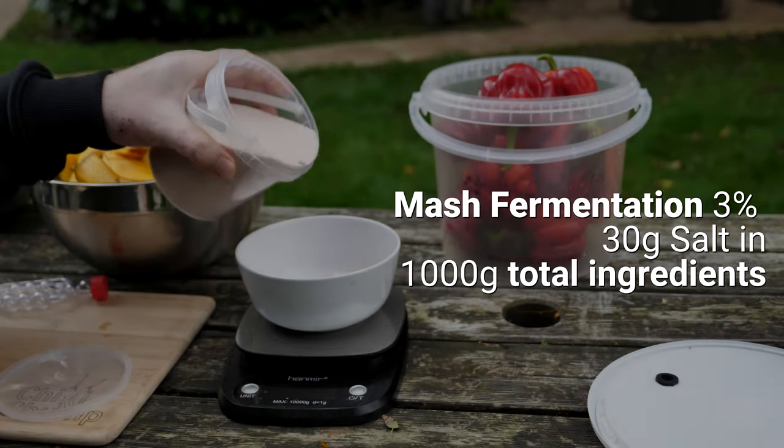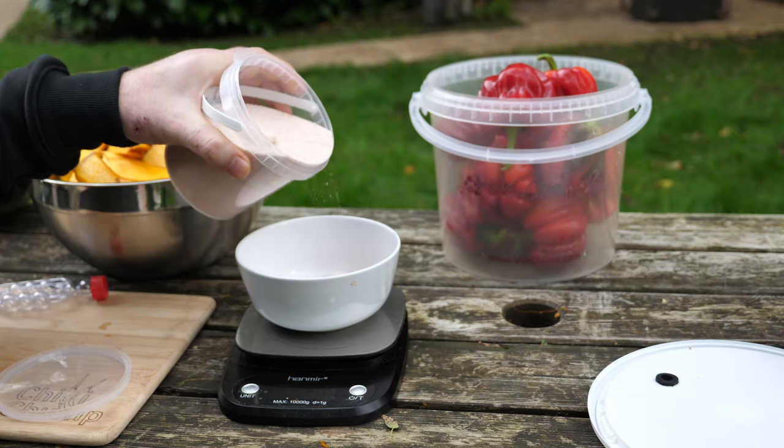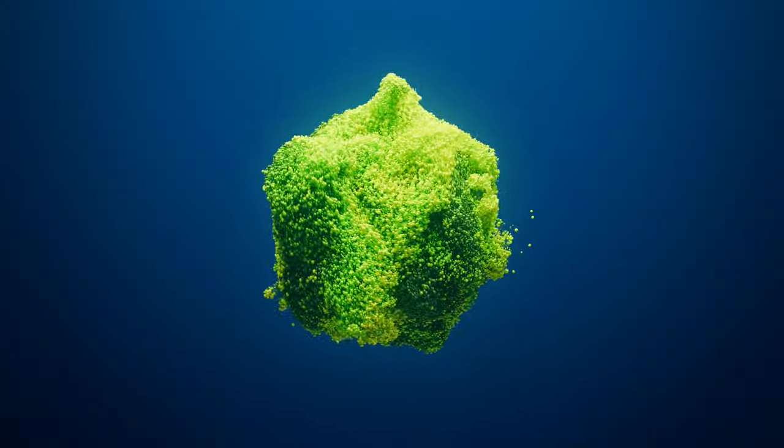There are two things to consider when adding salt. Firstly, how salty do you want your end product to be? You can always add salt, but you can't take it away. Secondly, how much salt is going to help your lactobacillus to thrive while still inhibiting the harmful bacteria from growing.